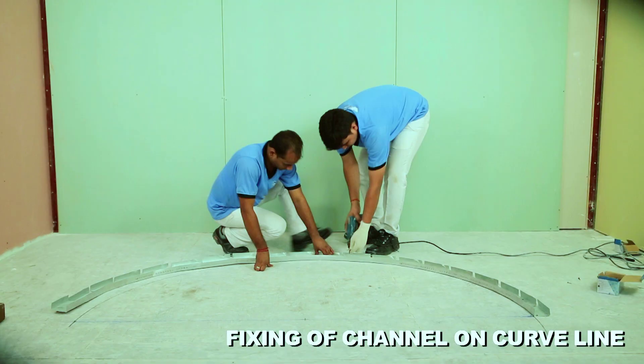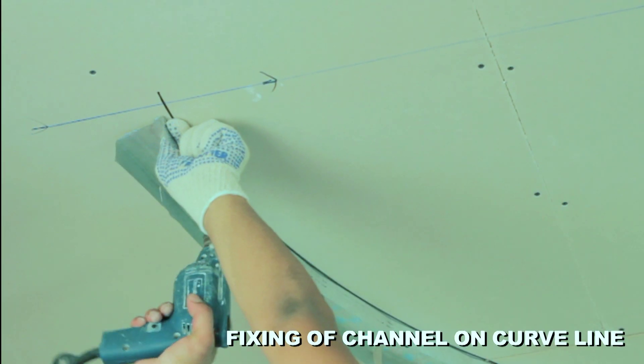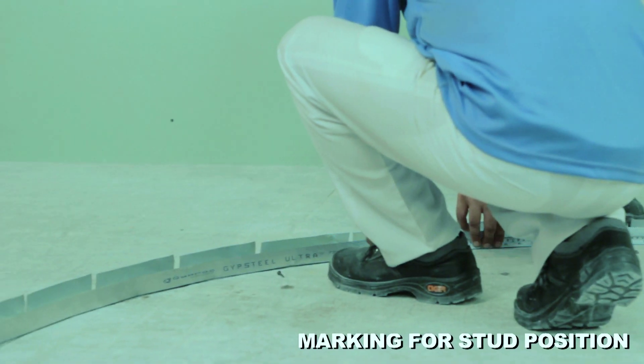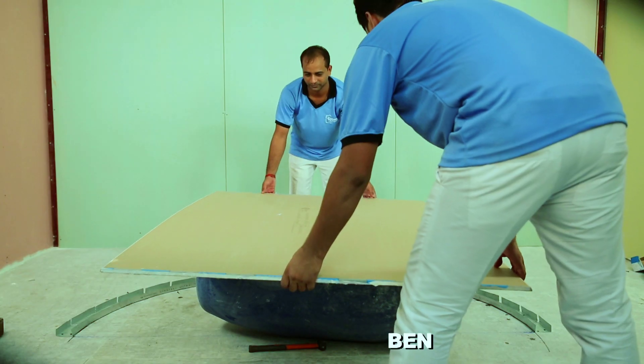Mark 305mm center distances on the floor and ceiling channel to determine the start position.